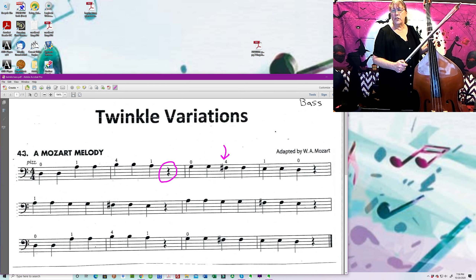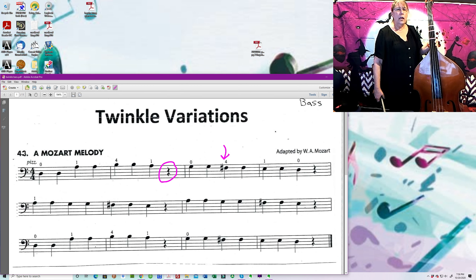So I'm going to play through the song from the beginning to the end. If you could listen the first time to make sure that you know what it sounds like. And then when you're comfortable with what the notes are, please join along.